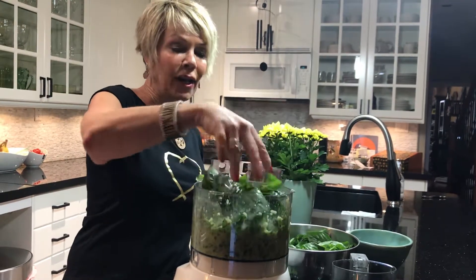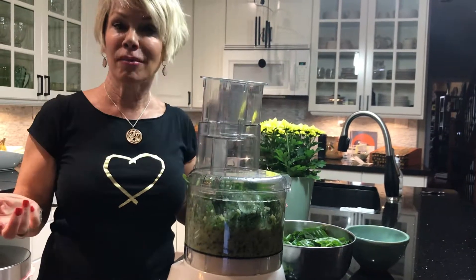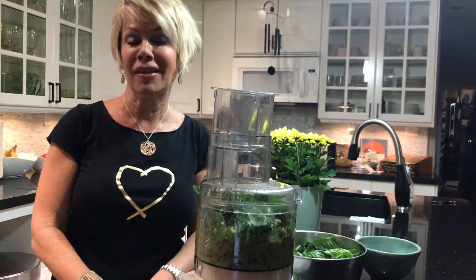Once you've finished grinding it all up, you can heat it up very gently and add it to some chicken or some asparagus with some pasta. It tastes amazing.